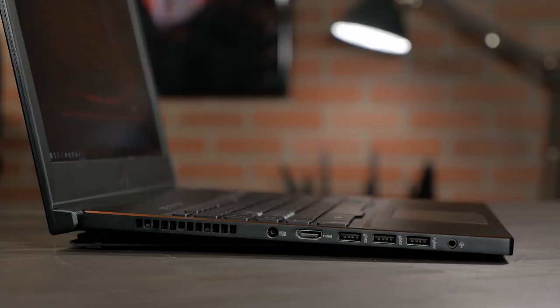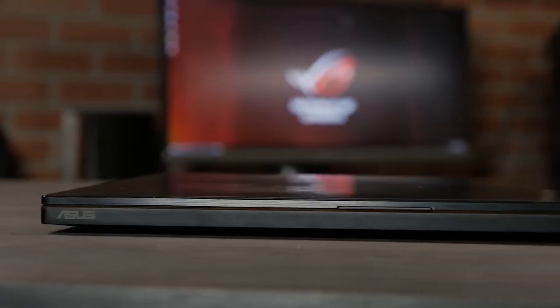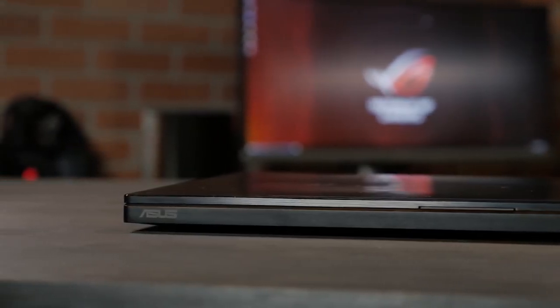On the left-hand side, we've got our headset jack, three USB 3.1 Gen 2 ports, HDMI 2.0, and our power input. It weighs in at 5.5 pounds, and when it's closed, it's just 0.79 inches thin.